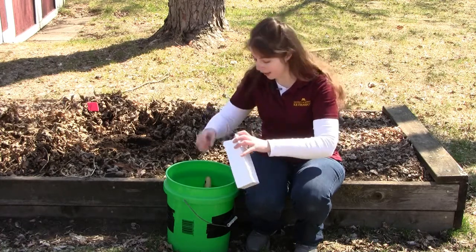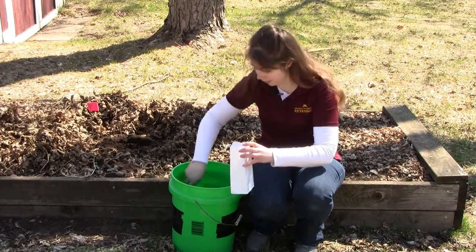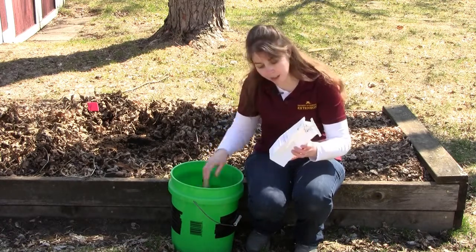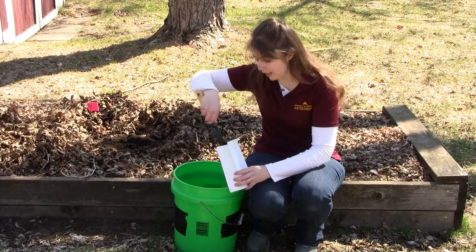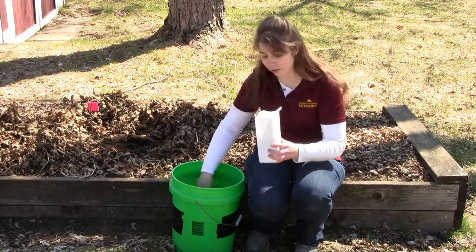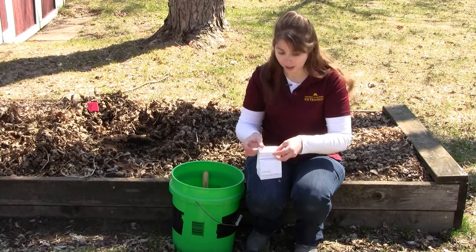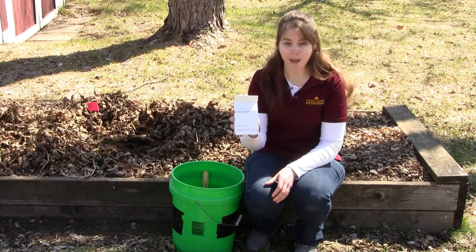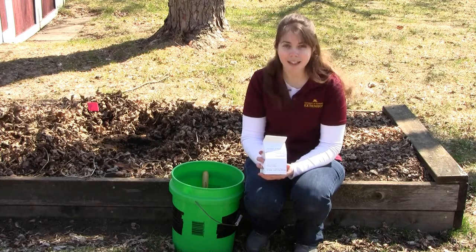Open up the soil bag and start to scoop in your soil. There is a maximum fill line on the soil bag, so it will take just a couple of scoops to reach it. Once you're at that maximum line, simply fold down the bag and fold it closed. Then place your sample bag along with your filled-out form into the mail and send it to the University of Minnesota Soil Testing Lab.